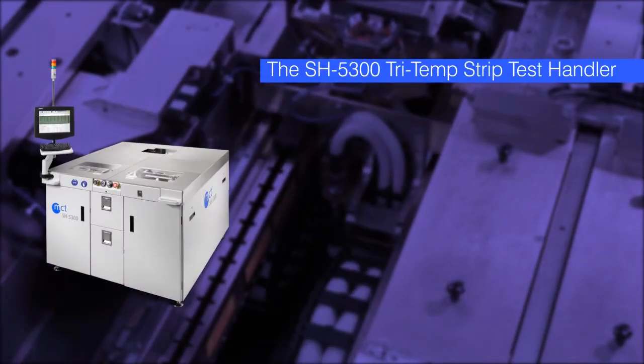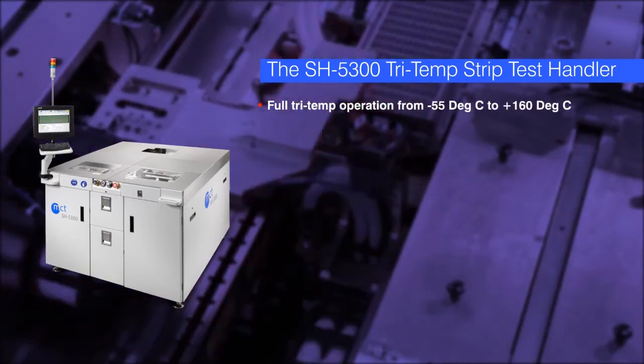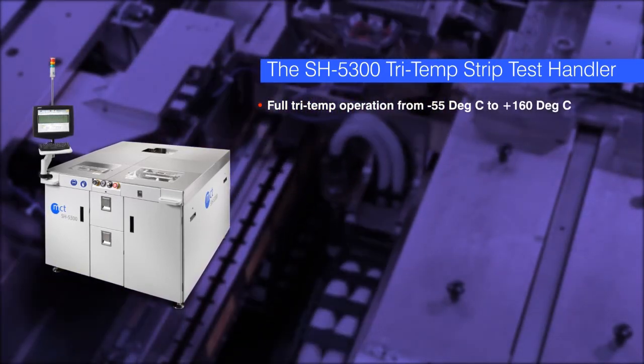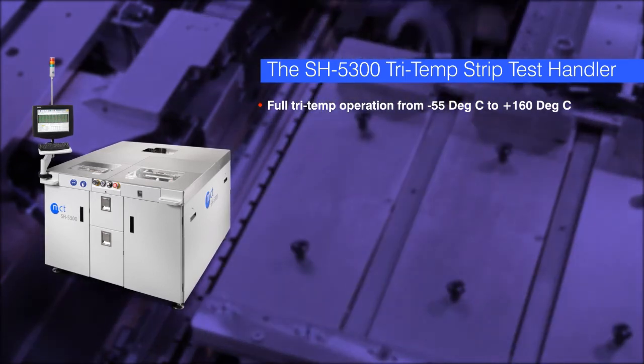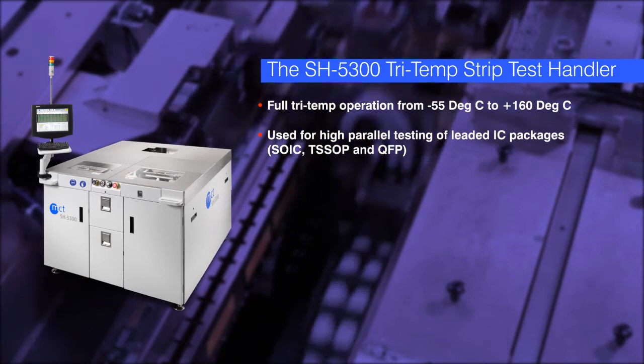The SH5300 is a full tri-temp test handler that operates from minus 55 degrees Celsius to 160 degrees Celsius, and is used primarily for the high parallelism testing of leaded packages such as SOIC.